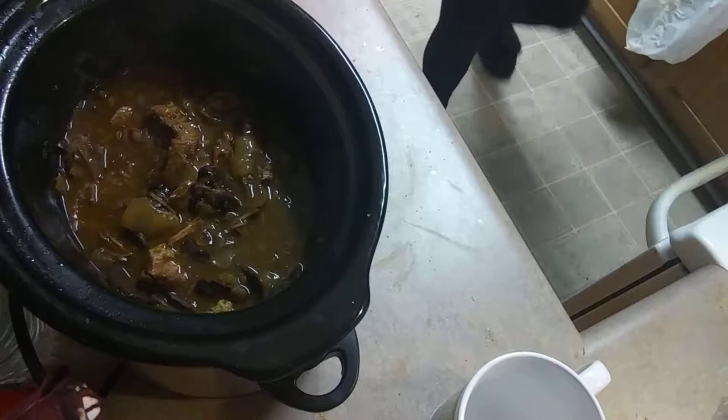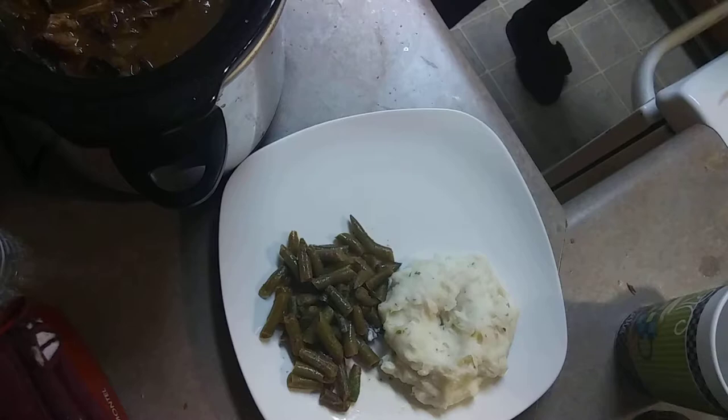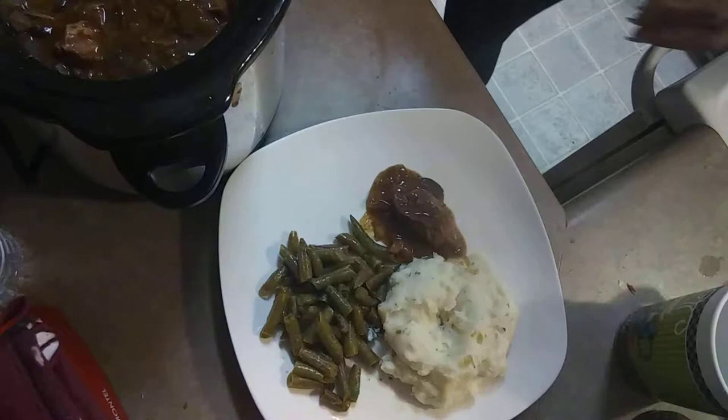I have some garlic herb roasted mashed potatoes and some green beans, okay — because sister is ready to eat! I'm gonna get some of that good old tender meat there. Yes, it's broken down quite a bit but it is so good.